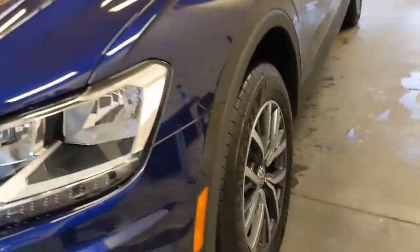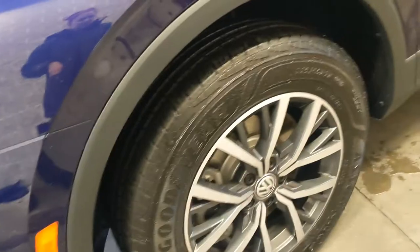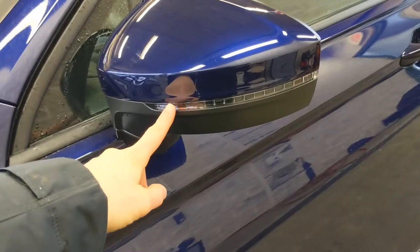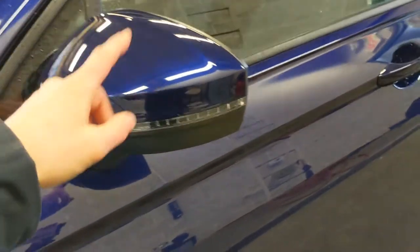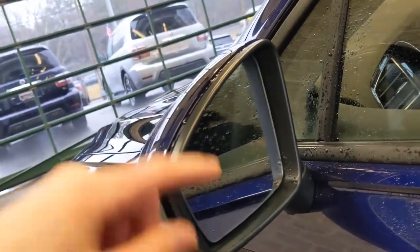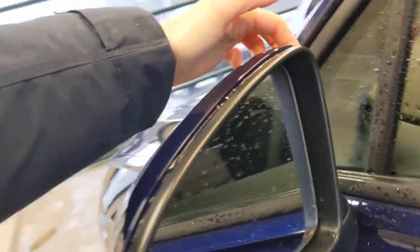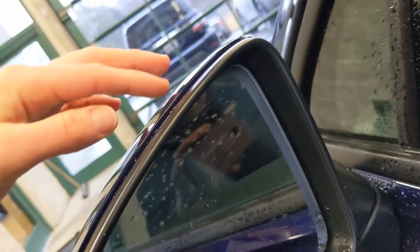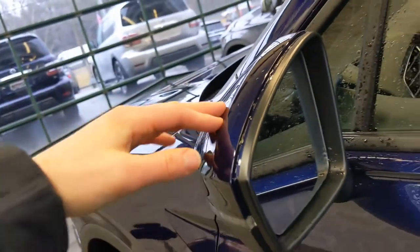Coming around, you've got your 17-inch alloy wheels. These are awesome wheels. You have really great cladding that runs down the body of the vehicle, protecting the car from anything bouncing up off the road. On your side mirrors, you're going to have your turn signal indicators. You also get blind spot monitoring with this vehicle — there's a little spot that lights up so you can see it from the driver's seat if somebody's in your blind spot.